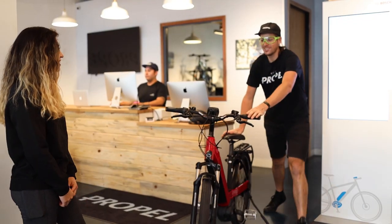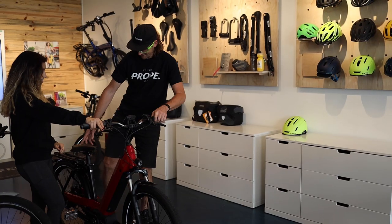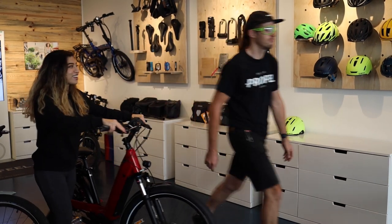Once the bike arrives in the shop, the final build and checks are performed. Then the bike is handed off to its new happy owner.